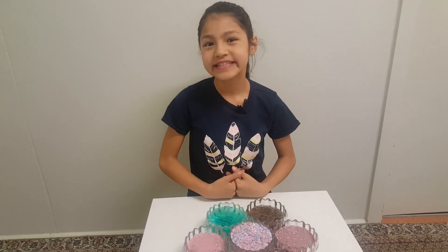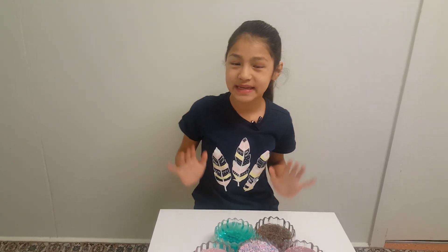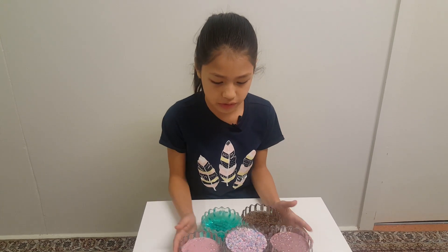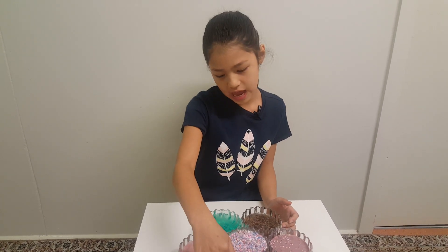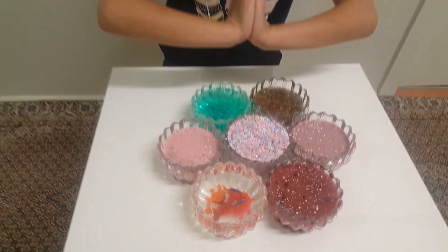Hey guys, it's me Sonia and welcome back to my channel. Today I have these wonderful slimes with me and I'm gonna be playing with them. They're all really different, and this one also has four dinosaurs. So let's get on to the video.